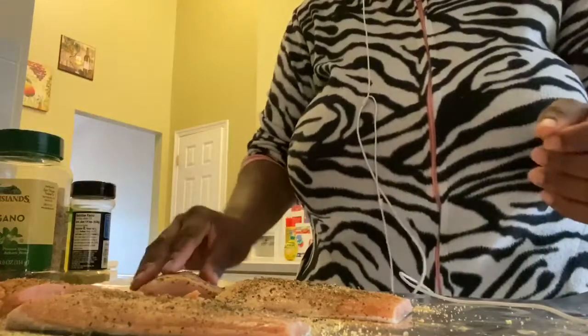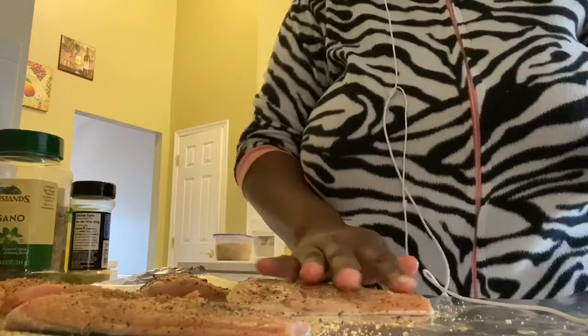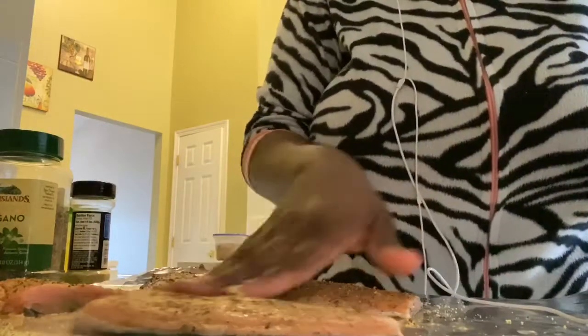Don't mind my aunt, my siblings, and my cousin — they were cooking something too, so we're all in the kitchen. You know, a family that cooks together stays together.